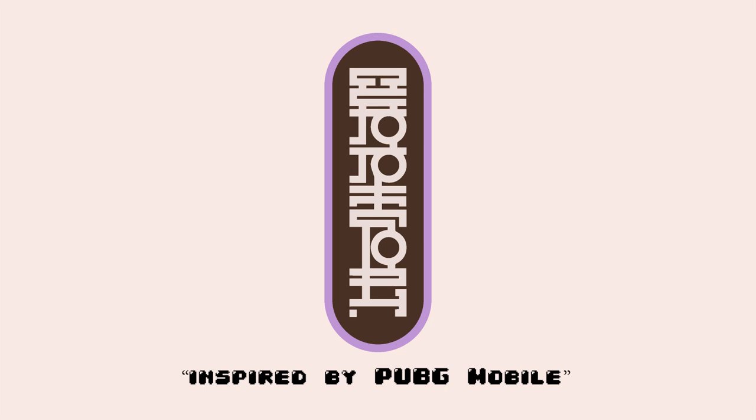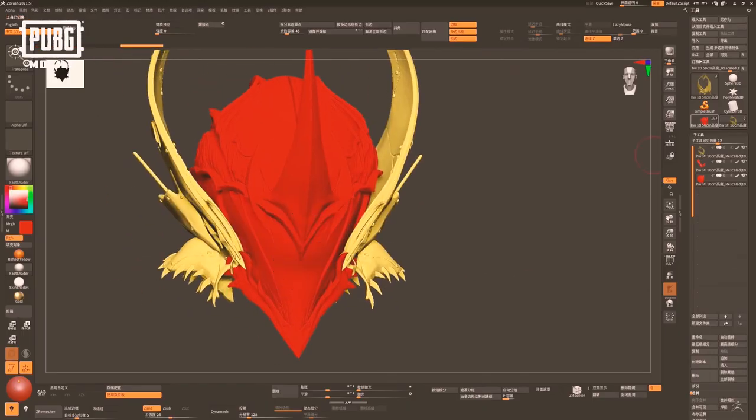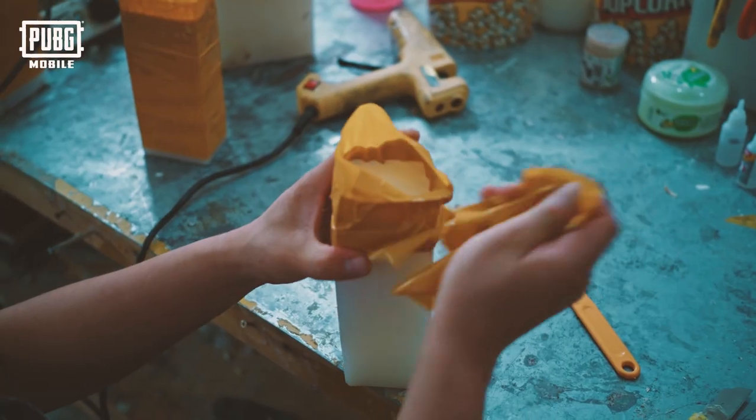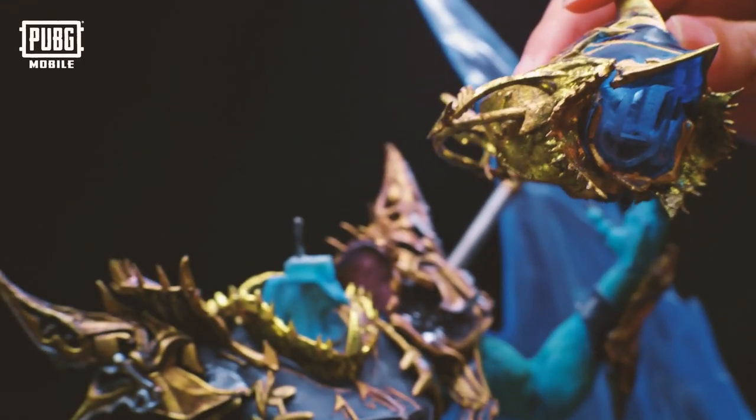This video is sponsored by PUBG Mobile. I've been getting some sick commissions lately. So to promote the new King of the Sea outfit for Poseidon, I was asked by PUBG to make some custom sneakers based on the design.